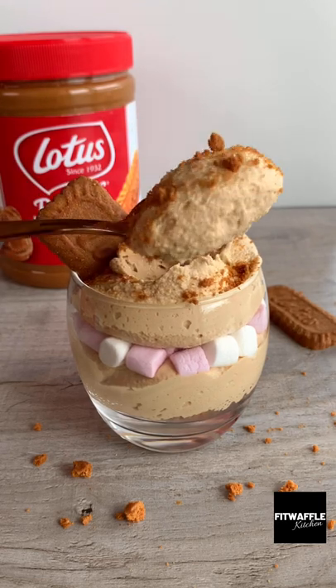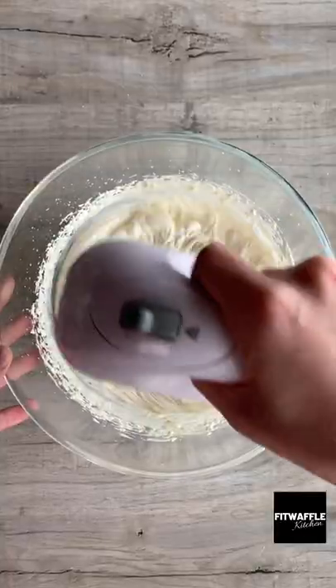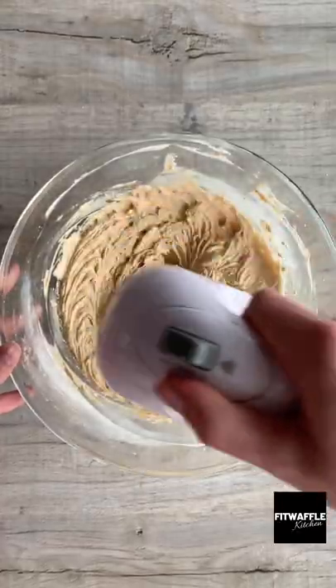Today we're going to be making a biscoff mousse with just two ingredients. First, pour double cream into a bowl and whisk to form stiff peaks. Then add your biscoff spread and whisk this in. Pop this in the fridge for about 20 minutes.